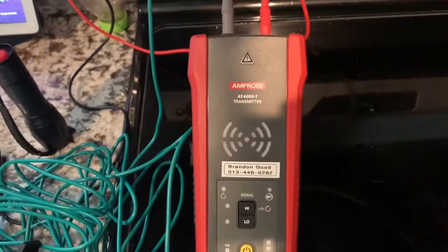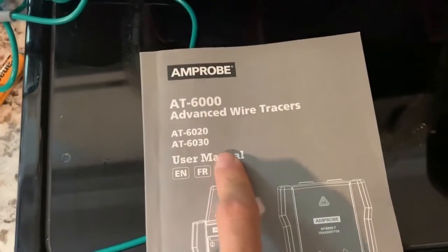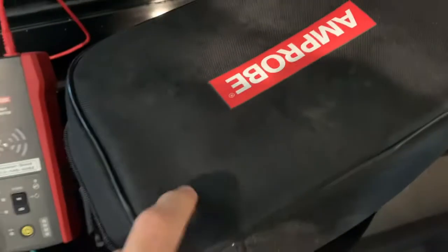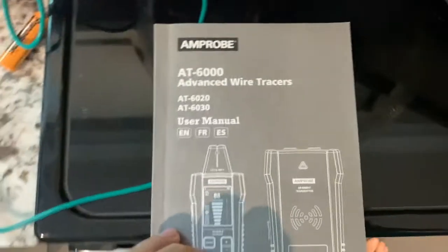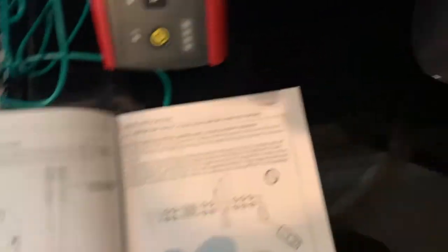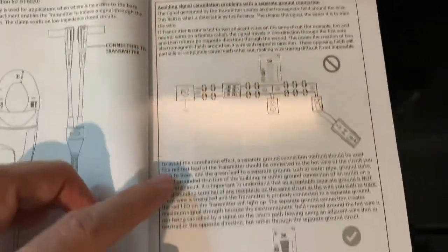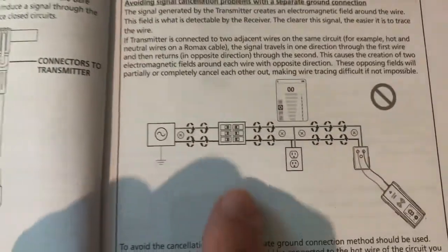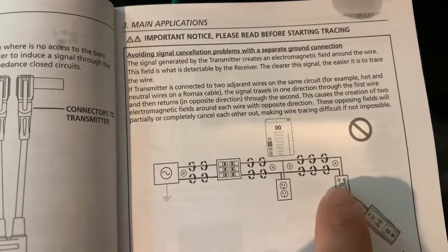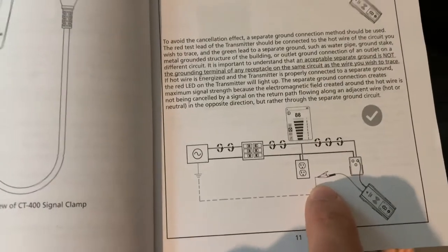We are down in my kitchen and we are about to hook up this transmitter to an outlet. The first thing I'll say is you want to read the user manual whether you have the AT6020, 6030, or the 6010 which comes in this canvas case. This is a really well-done user manual — it's got all the different applications on how you're going to hook this thing up. And this is where we're going to try to find breakers. You can see this little circle with a line through it saying don't hook up with the live and the neutral together. Instead, they want you to hook up with the live and then go find a separate ground — so that's exactly what we're going to do today.